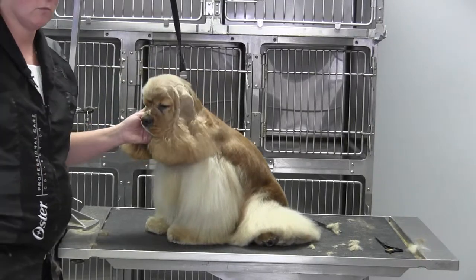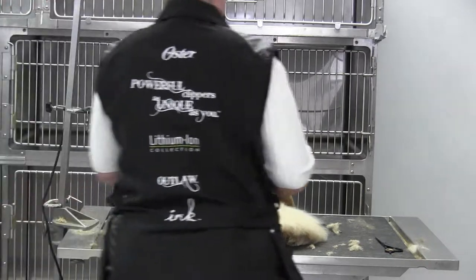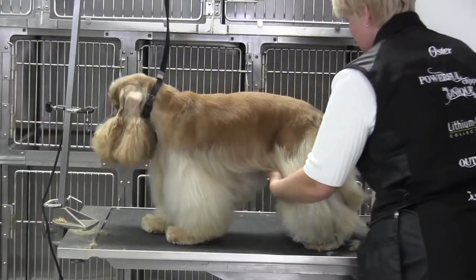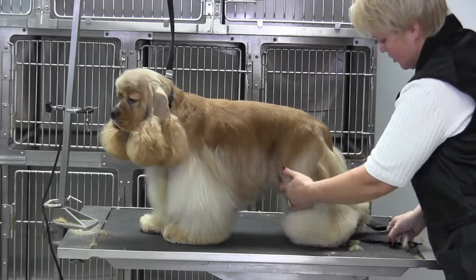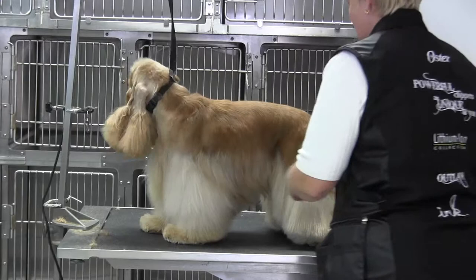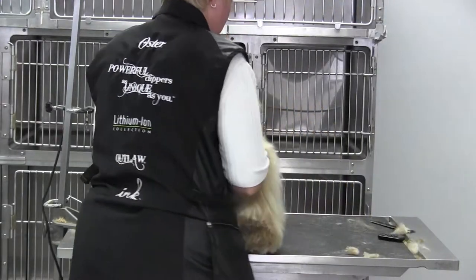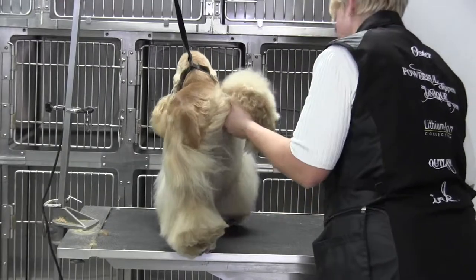Alright, we're back with Sunshine and we're going to work on our back leg. We've got the bevel done and this is the long leg. We did the bevel — first we started with a short shear, then we pulled out our bigger shear — and my intentions are to show you how to take that bevel and bring it up to clean up that cocker leg.